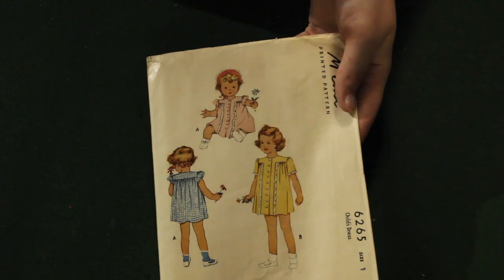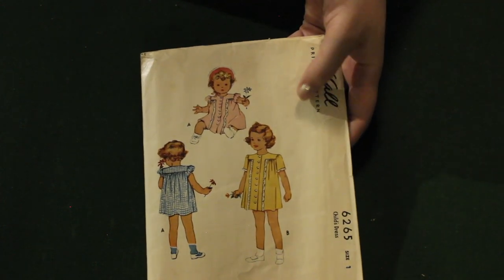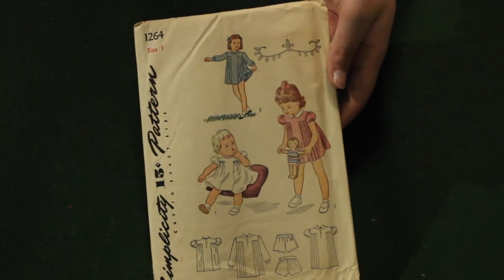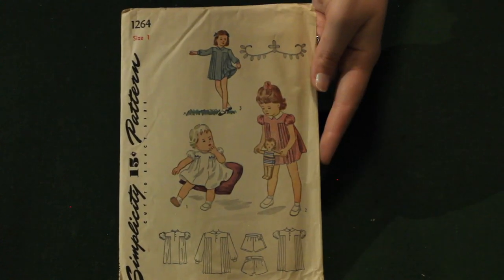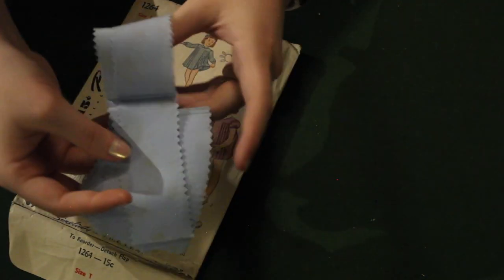Here's a McCall's little girl pattern — I love the gathered yokes on the front, very cute. And this one is just about the same thing but pleated instead of gathered. Both very sweet. I like that this one actually comes with little bloomers for your kids. It probably doesn't include the transfer like usual, but it did include these weird cut pieces of fabric.